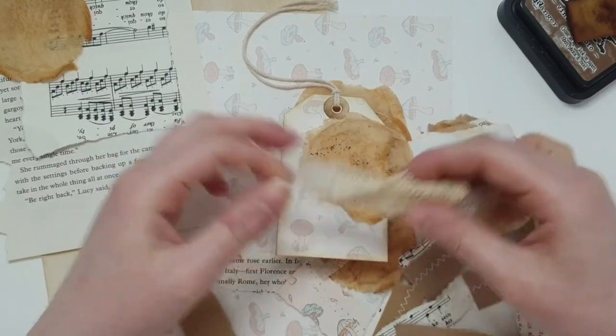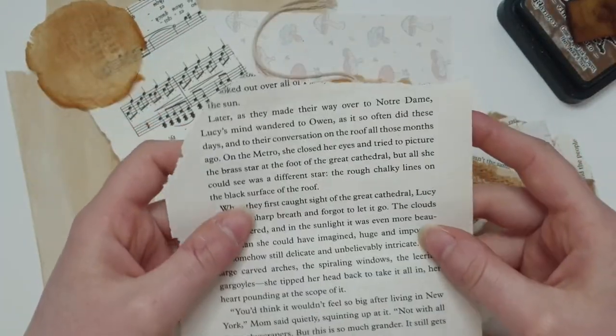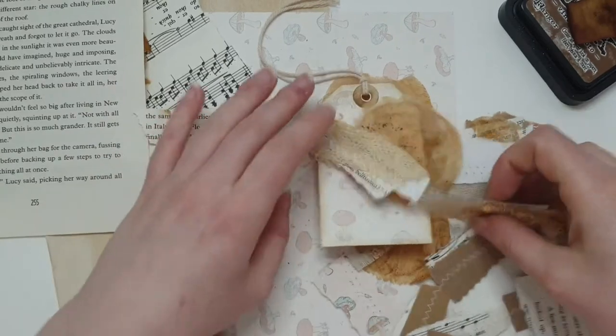I'm thinking along the lines of layering some elements up and having Tim Holtz clipping stickers or a sentiment, but if you really want to keep it no-cost, you could get your book pages, cut out selected words and make a sentence from them.